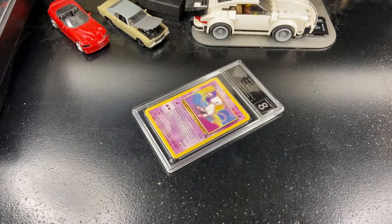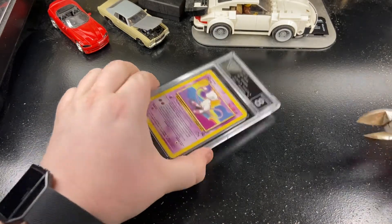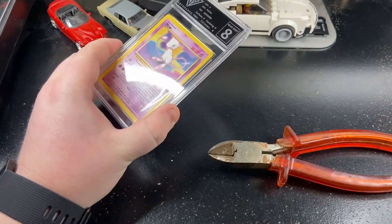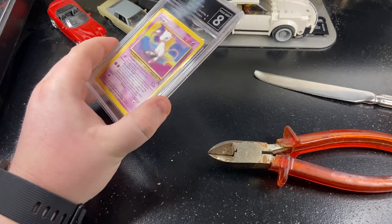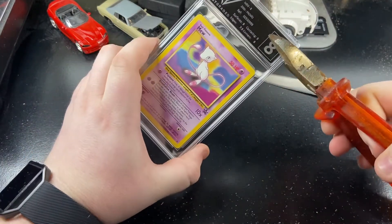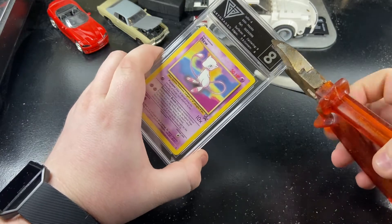I've never done this before. I've seen some videos of other people cracking PSA cases but I don't know if anyone's actually cracked one of these online. So I've got a pair of pliers and an old butter knife that we should be using to pry this open. I think first we're going to try to crack some of the edges.